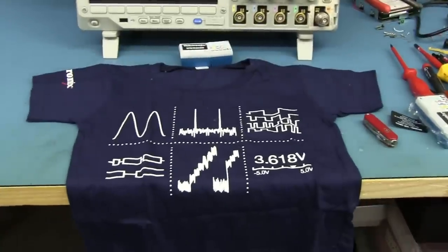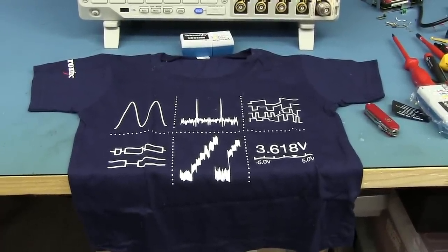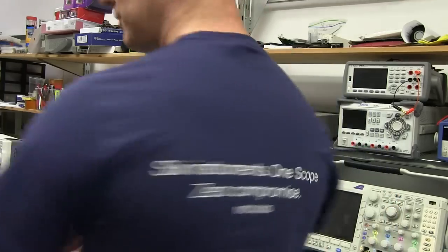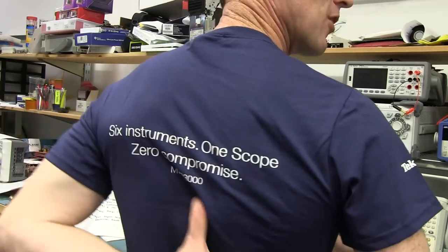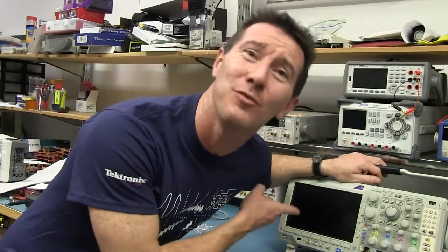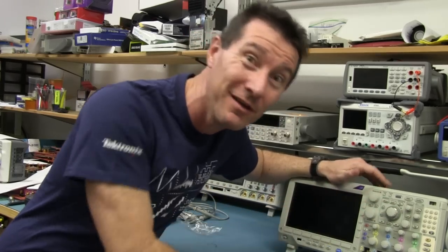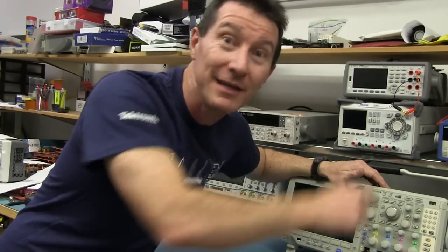And a Sagan-sized t-shirt — awesome. And I've got one for me too. Beauty. Check it out — I like it. Nice shirt. And on the back: Zero Compromise. The MDO 3000 was a bit of a compromise compared to the MDO 4000, because you don't get the integration with the mixed domain timing trigger integration.